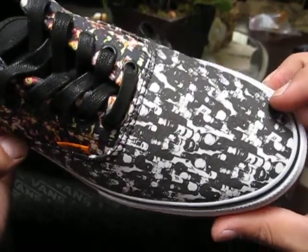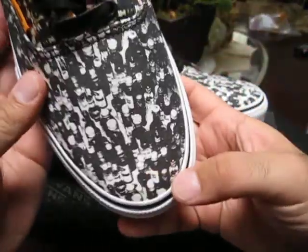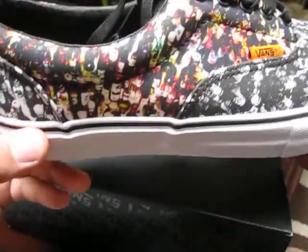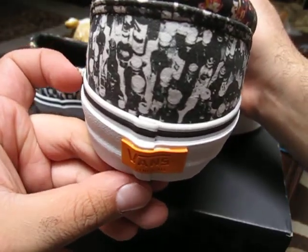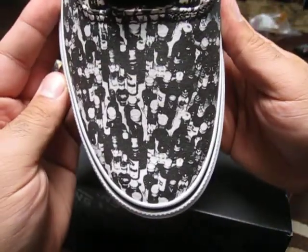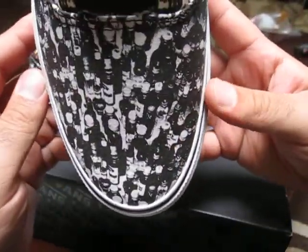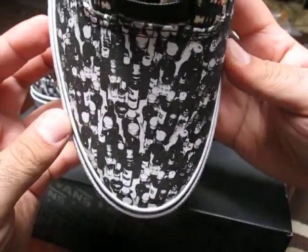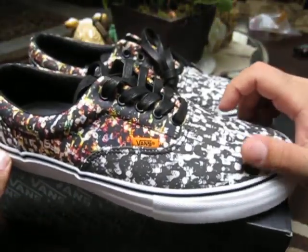The entire shoe is all canvas. It features a print in black and white on the toe box, in color along the sides, and the heel counter has the same black and white print as the toe box. The print is beer bottles. I was a little iffy about getting this pair because I don't drink — I'm not trying to advertise my drinking habits. I just think the print and the overall shoe work really well together, so I had to get a pair.